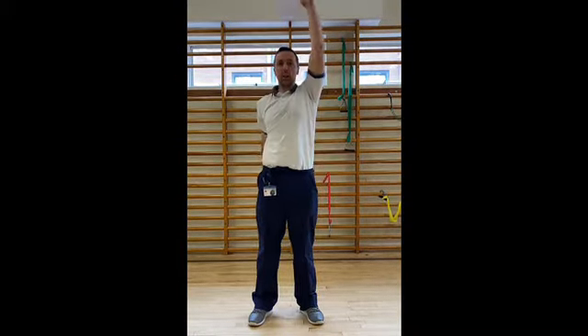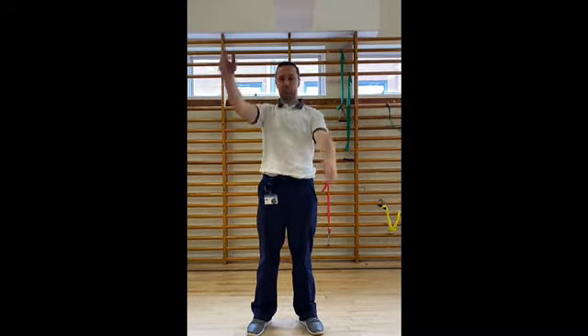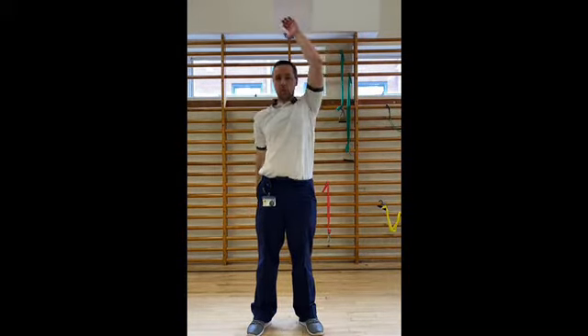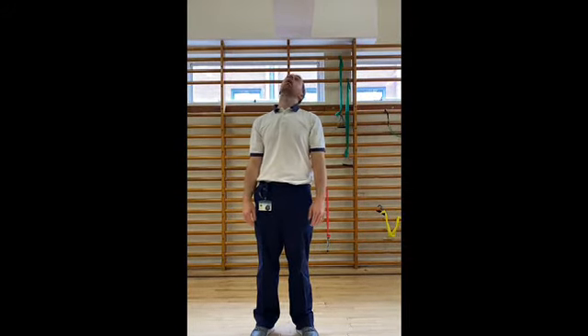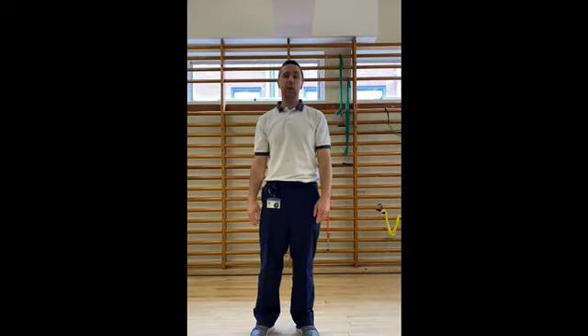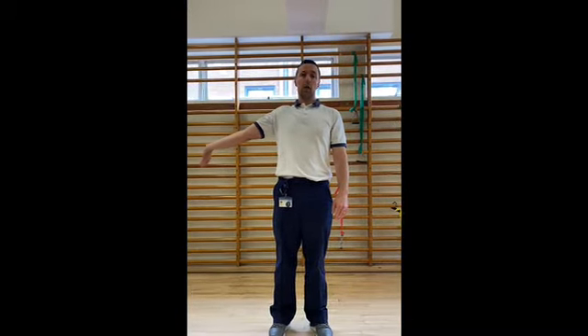We're going to take that up and down — just going up one side then the other, again to warm up that shoulder. Okay, we're just going to do one for the neck then — we just come over, down and around, and then back. And another one for the neck where we put the arm out, down and over.